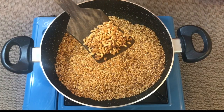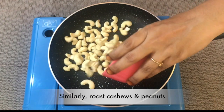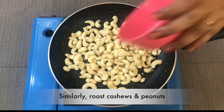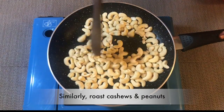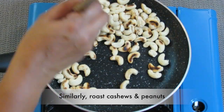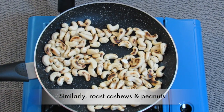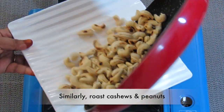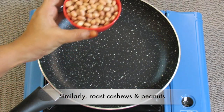The rice has started to splutter. Now we can reduce the flame and stir it for another five minutes. Almost done now — we can switch off the flame. In the same manner we can roast cashews and peanut also. It has roasted well, now we can transfer this to a plate. In the same pan we can roast peanuts.